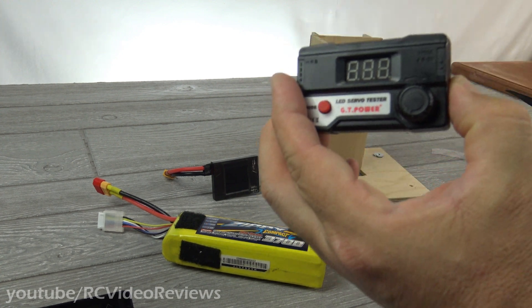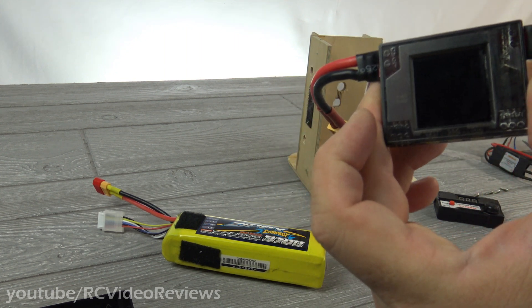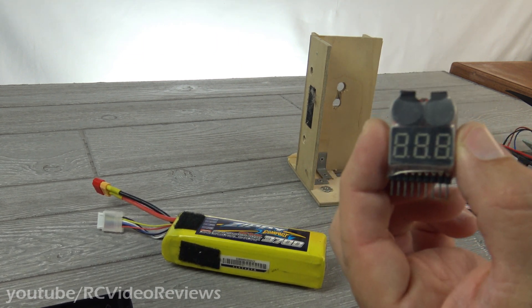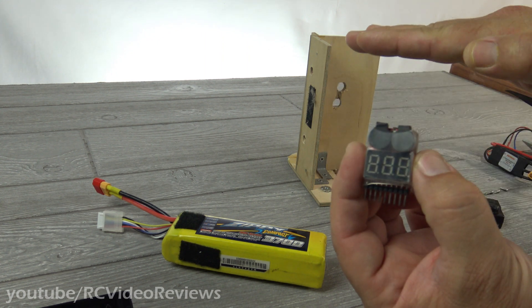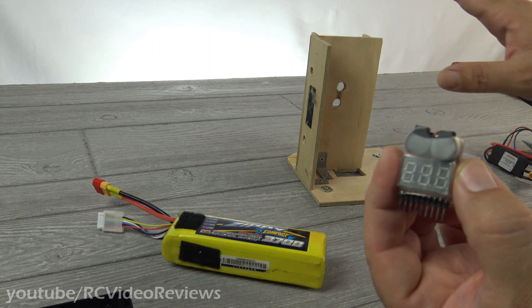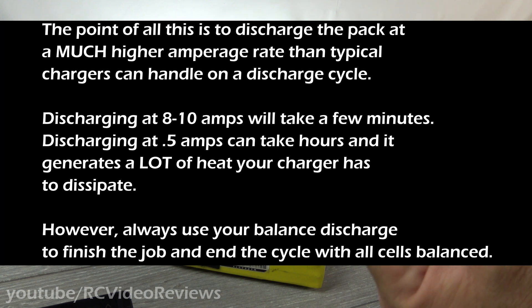You need a servo tester, and initially you might want a wattmeter — I'm going to use a wattmeter because I want to be able to show you what it's doing. And then the last thing you need is a little voltage alarm. This will give you per-cell voltage. I'm going to set this to a high value. The way I'm looking at this project is that when I put the battery on this little rig, I'm going to be taking what I consider a rough cut on the voltage. I like to store my batteries at 3.8 volts per cell, so I'm going to set the alarm as high as 3.8 to 3.9 volts per cell. When the alarm goes off, I'll turn it off, then bring it over to my charger and let my charger finish the job, bringing it down in a balanced manner per cell down to my storage voltage of 3.8.